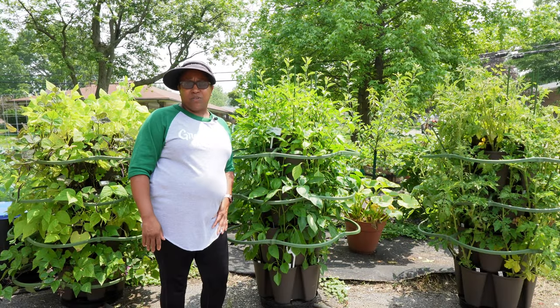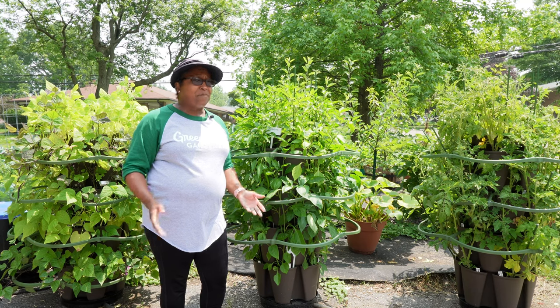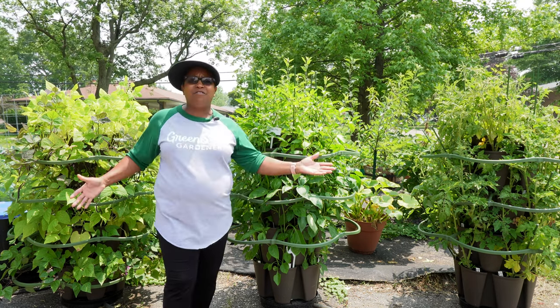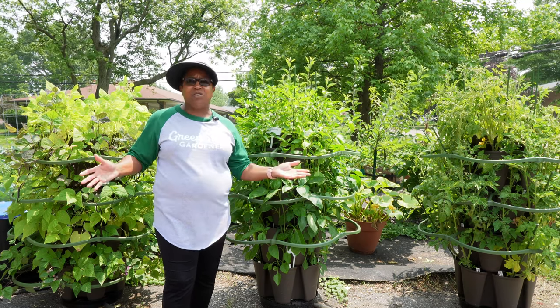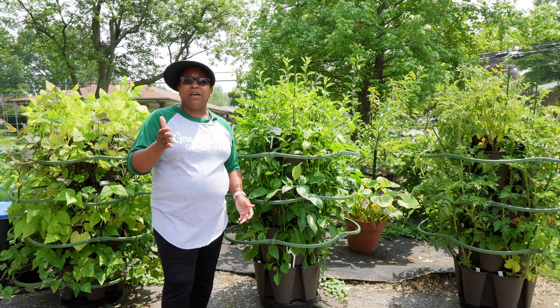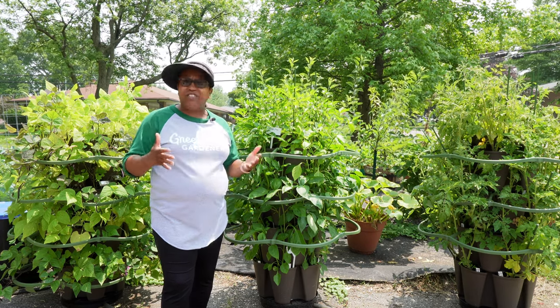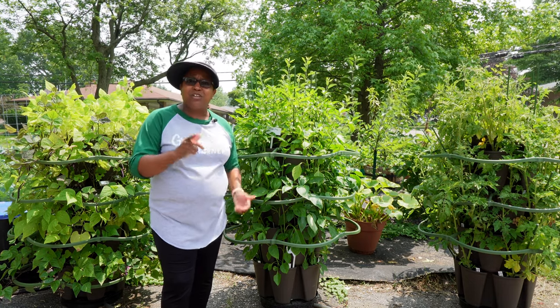Hello and welcome to Kim's Cozy Corner. I'm Kim. Thank you for stopping by. It's time for an update on all of my green stalks so I can tell you how they're doing. I have 11 green stalks and every month I want to show you progression and how they're doing. So let's just jump right in to the green stalk tour.